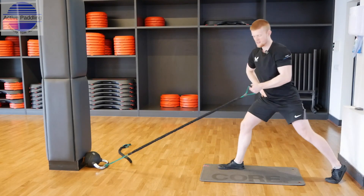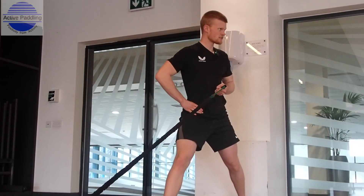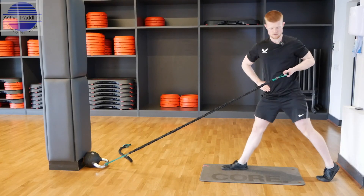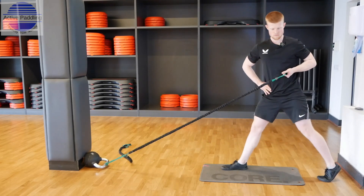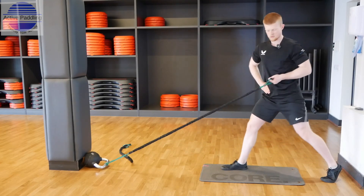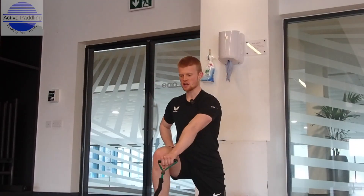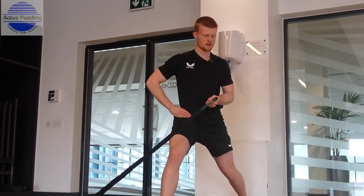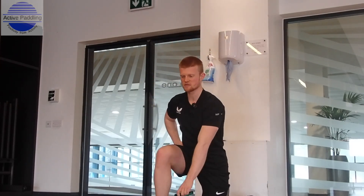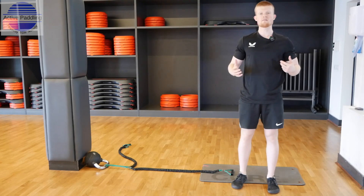Let's go for ten — nice rotation round, pushing off both legs, rotating those hips and that torso too. Make sure you do ten the other way as well. Have a good breather, then you've got two more sets of ten reps on each side.